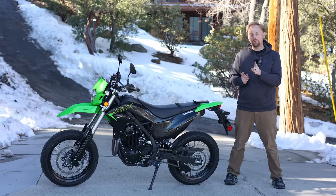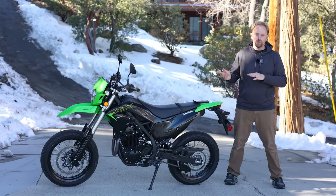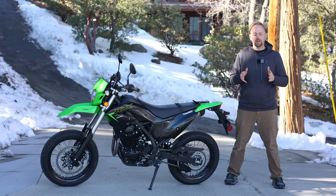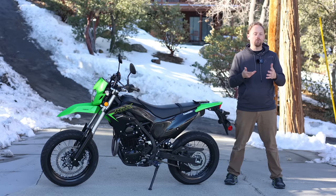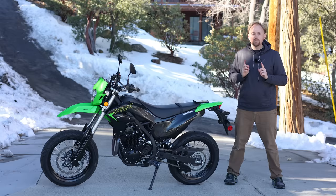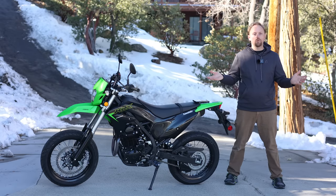Here's a cool trick a lot of people do: they'll buy the Supermoto version — whether it's a DRZ or a KLX — and then get the dual sport wheel set as well. You'll have to verify that it fits and that brakes and components are compatible; you might need different brake rotors or caliper spacers. But you could buy one of these bikes and have two different wheel sets — essentially two different bikes.